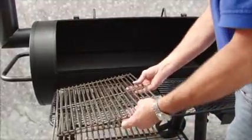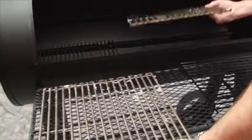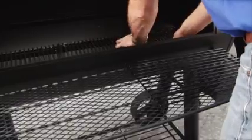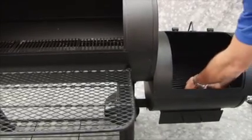Place 3 cooking chamber charcoal grates into the cooking chamber. Place 3 cooking chamber cooking grills over the charcoal grates. Then place the firebox charcoal grate into the firebox and place 2 firebox cooking grills over the charcoal grate.